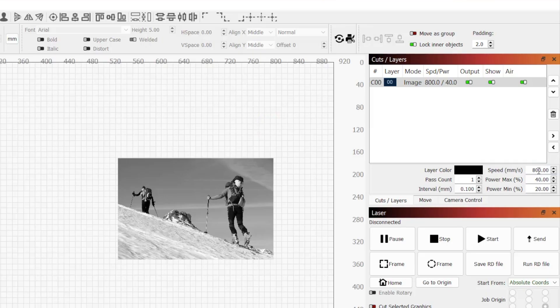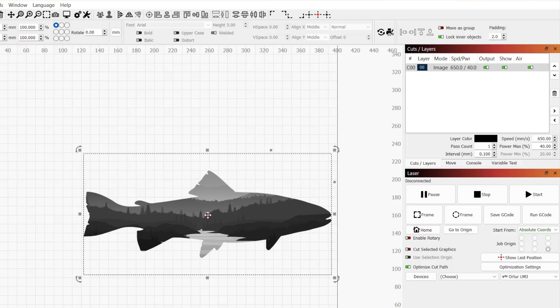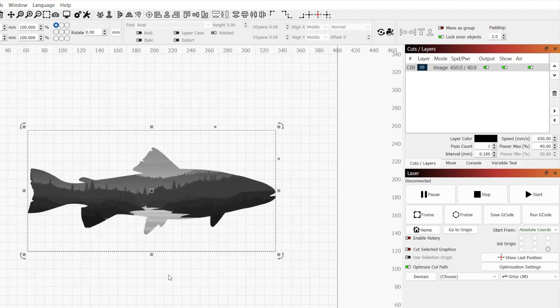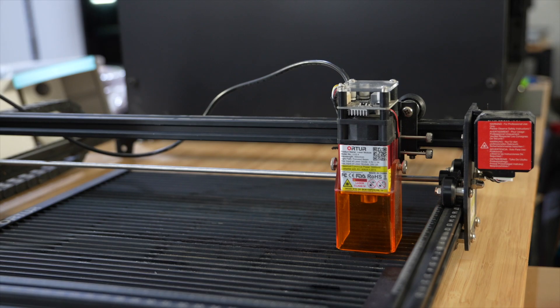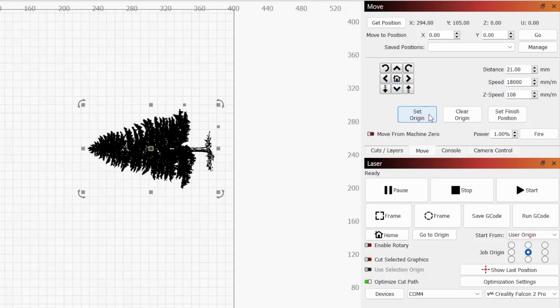There are a few things you can do to correct excessive overscanning and the errors caused by it. First, reduce speed or overscanning percentage if your laser allows for it. Next, if using absolute coordinates for positioning, move your graphics towards the center of the workspace. If you're using current position or user origin instead, position your laser or set your origin closer to the center of your laser's work area.